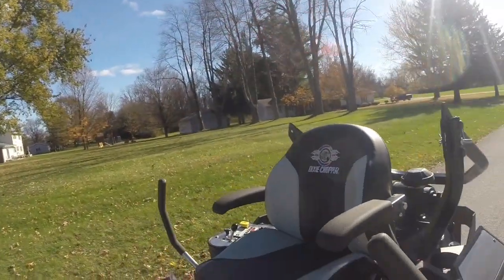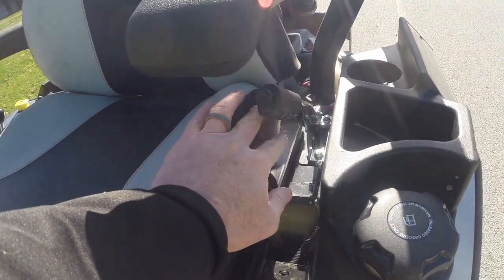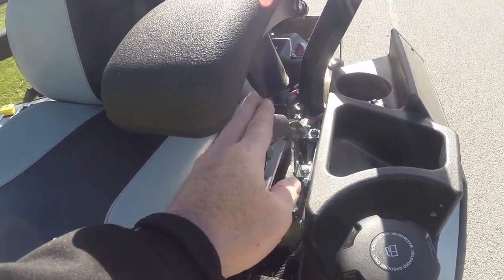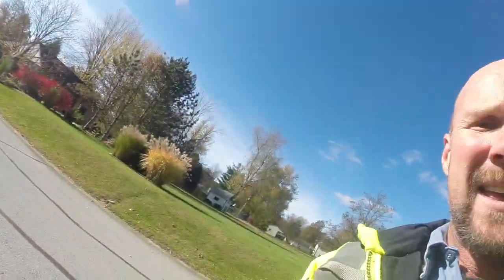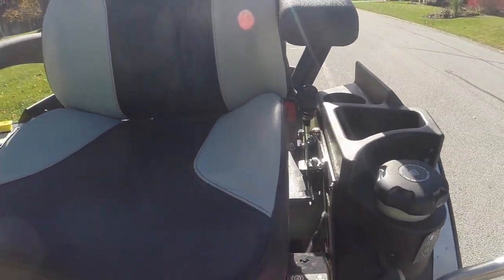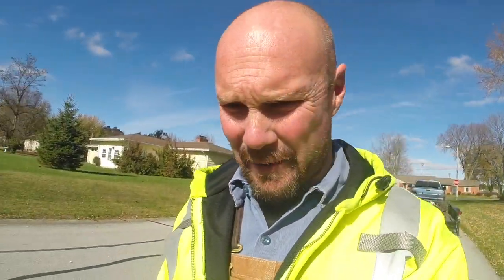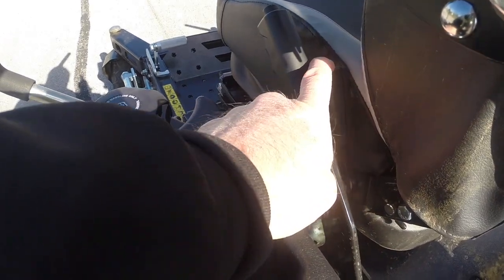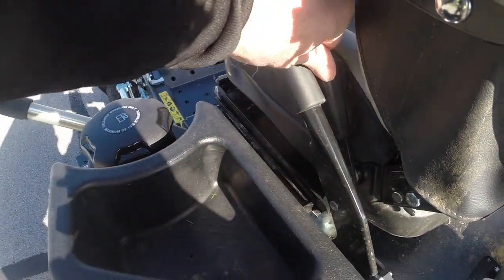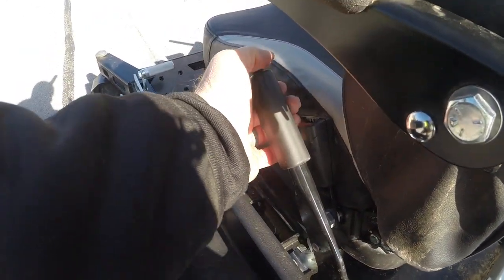The only thing, since this is a prototype, that I don't like so far is where the emergency brake is. I think they could actually move it over and put it in this housing right here, since this is just an empty cavity — it would be a bit easier to work instead of so close to the seat. You can see right here is the seat belt latch, and right here is the emergency brake handle.